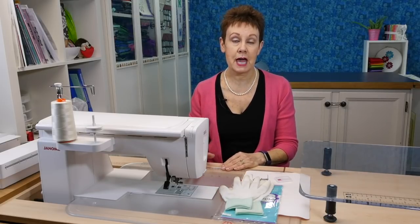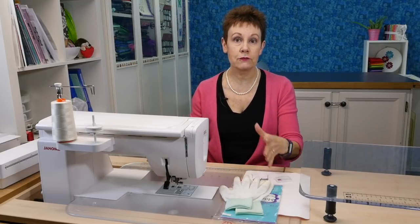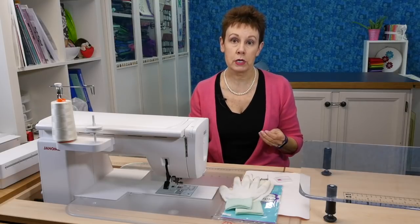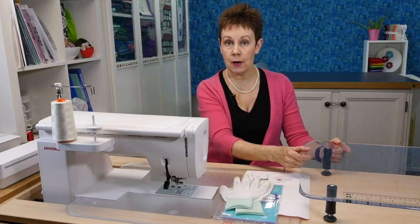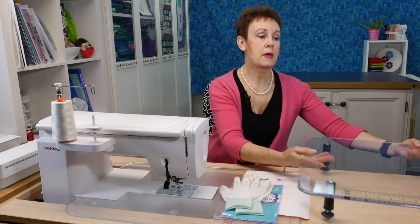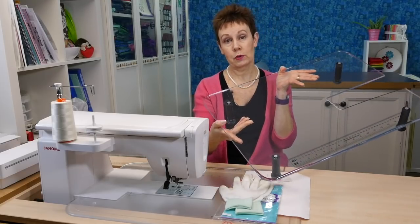That's the first thing you need to make sure — that you have a flat bed to run your quilt through, and if you need to, put up extra tables around to help support the weight of the quilt. If your machine did not come with a bed extension, you may be able to purchase one for your machine.